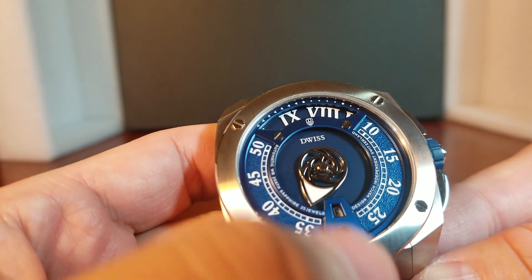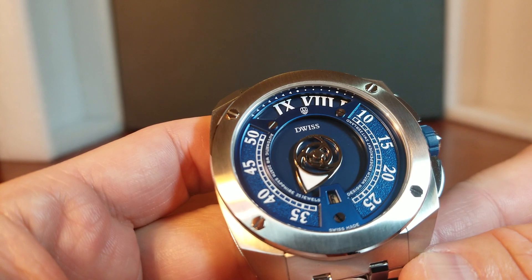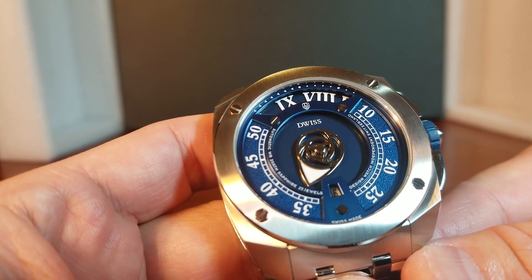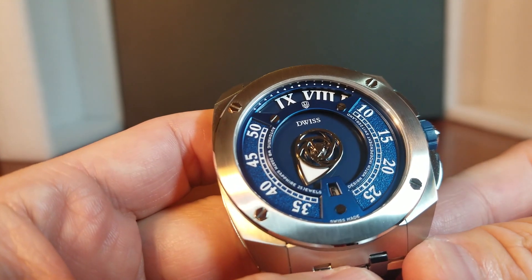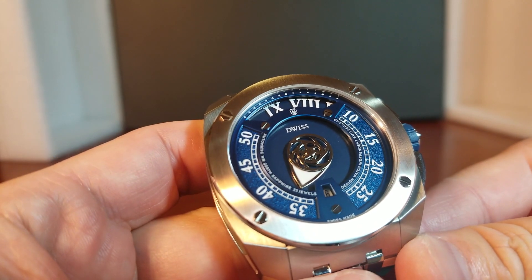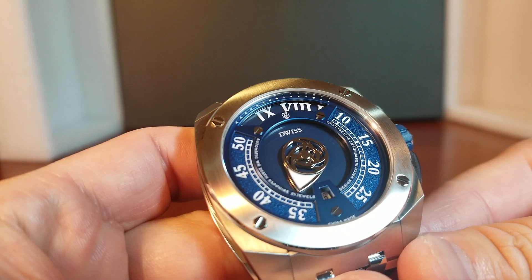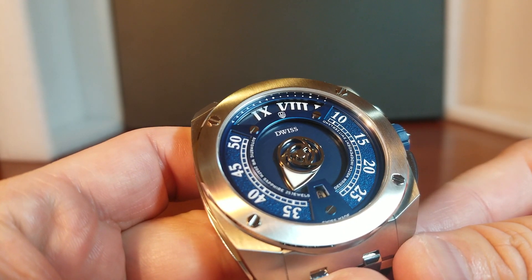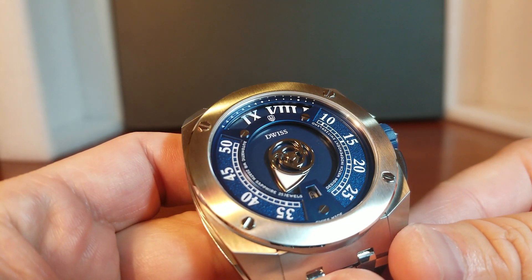The minute is indicated by this sort of little chubby triangle, which is really cool, and it works on a disc. The seconds actually took me a good minute to figure out — because it is integrated with the minute hand right there. We can see it rotating really smoothly at 28,800 vibrations per hour, or 4 hertz. That is really cool and really unique.